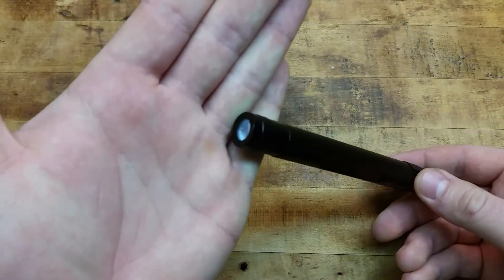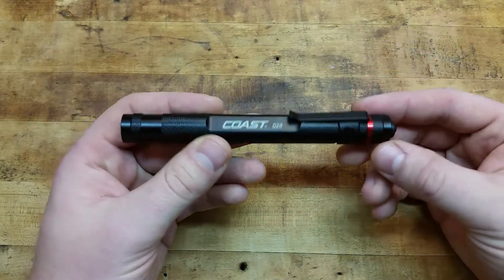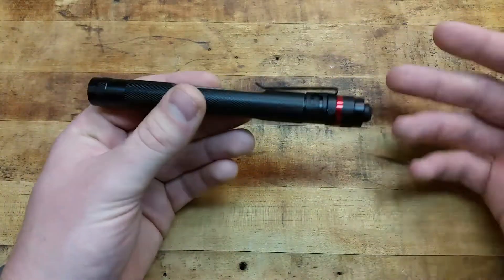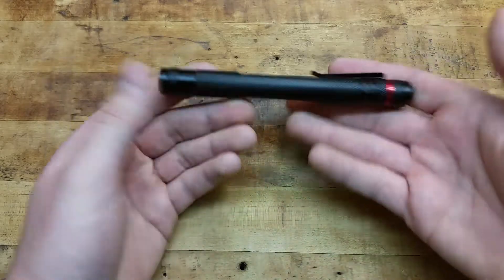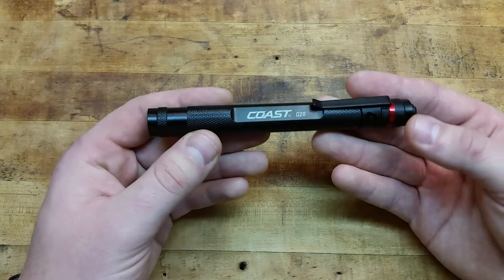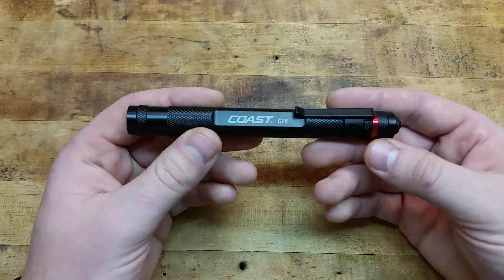There's no crenulated bezel or anything for defense. This is strictly designed to be an inspection light — checking things out if you're a mechanic looking under the hood, you drop your keys in the parking lot late at night, you could find them. It's an EDC light, something that's lightweight and slim. You could have it in your pocket every day. I wouldn't consider this a defensive light, but if it's the only one you've got, go ahead and use it — it's better than nothing.